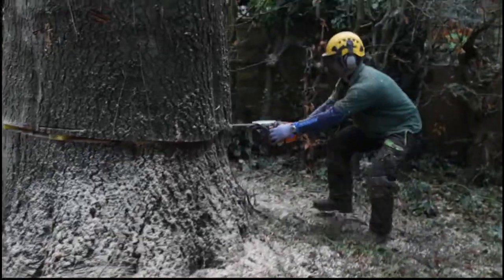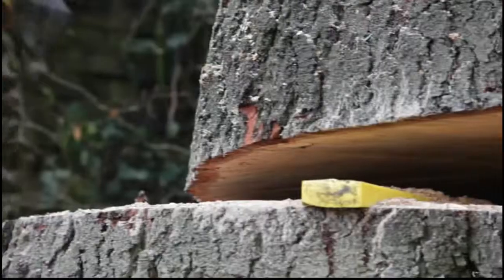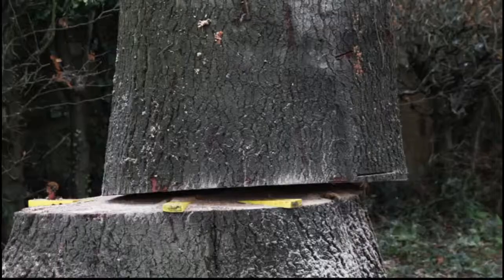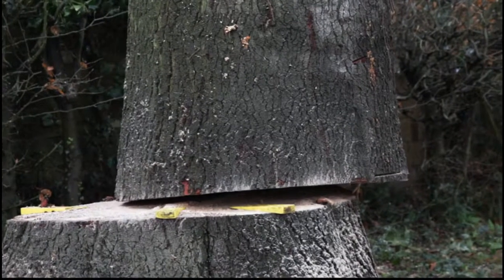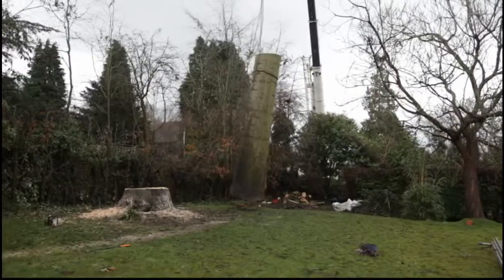For the final cut, the last piece of timber was six tons. The crane was 27 meters away from the stem of the tree, so we were pushing the limits on lifting capacity. That's why it couldn't lift the stem up — we had to draw it closer to the crane before it could start hoisting it up into the air.